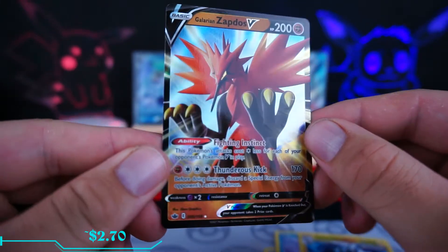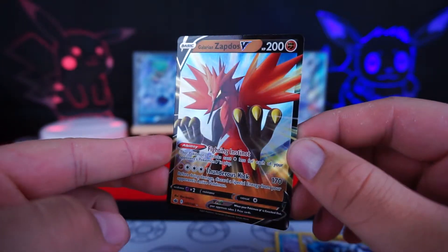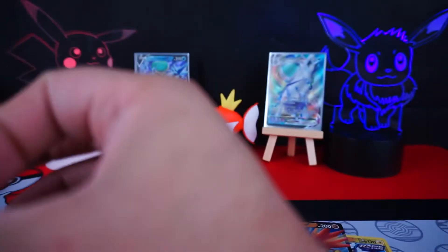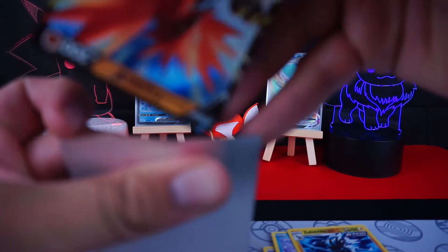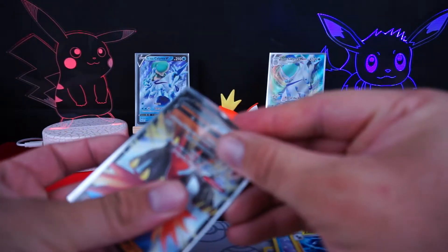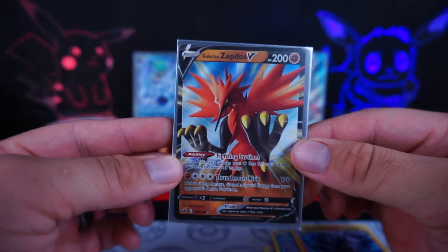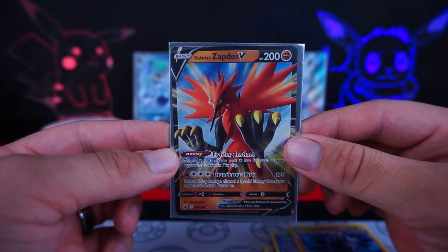Look at that boy. I still want to get the alternate, but hey, I won't complain about just getting the regular one either — even though they're going to be mailing me two of them because of the two Elite Trainer Boxes that me and my lady friend pre-ordered. So now I'm going to have three of the Galarian Zapdos V. I don't think anybody has really mentioned that with them mailing out all of those cards to the people who pre-ordered, it's going to devalue the hell out of the Zapdos, Articuno, and Moltres standard V cards. But I'm still happy to have them.